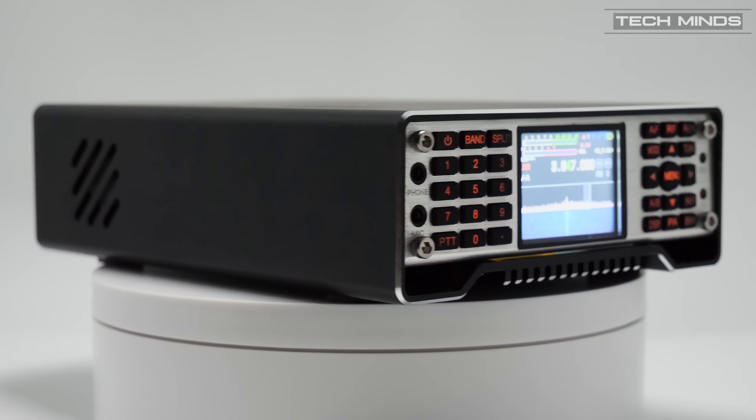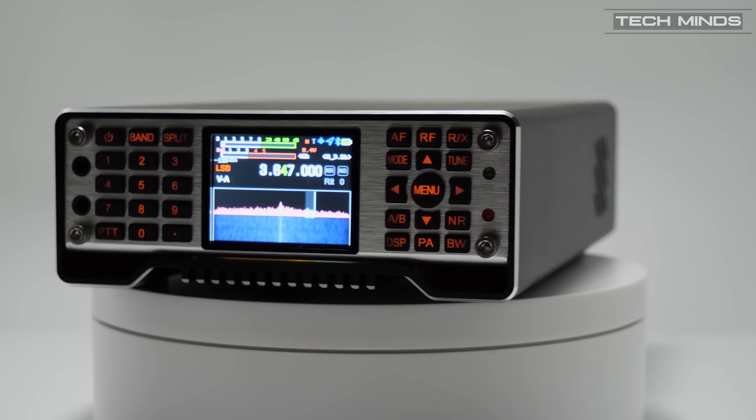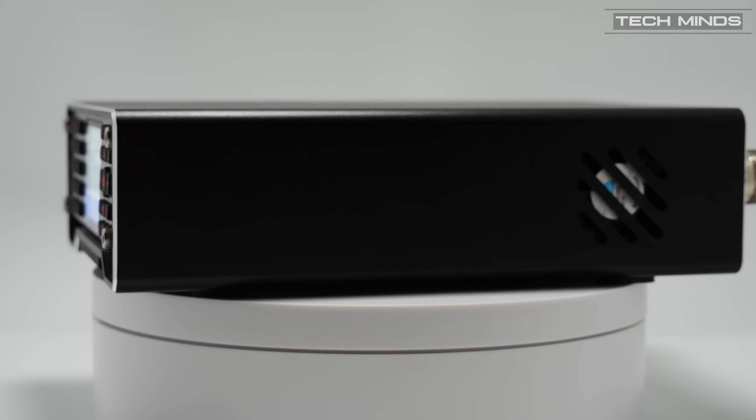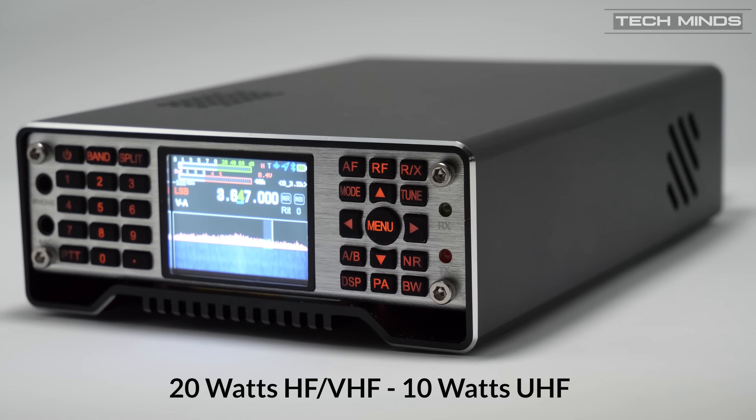Hi and welcome back to another Techminds video. In this video we're going to take an in-depth look at the third generation Q900, an all-mode, all-band transceiver. The Q900 has a built-in 4900 mAh rechargeable battery, with 20W on HF and VHF and 10W on UHF — this radio is a smidge above a standard QRP radio.